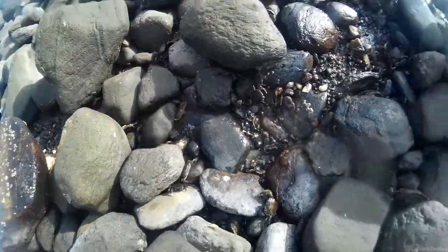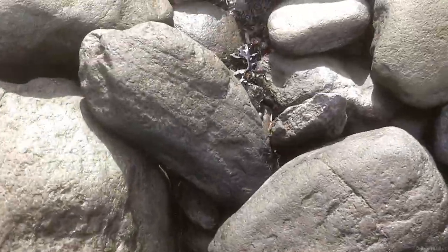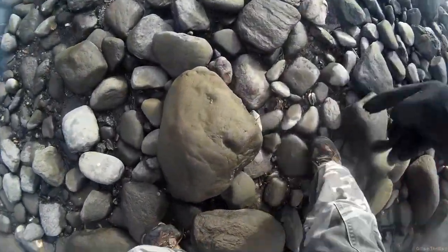To demonstrate, I'm just lifting a few rocks to see how many are under each, and there are plenty of them under each. To start, look for rocks that are on the bigger side and have some kind of crevice underneath them — these generally hold more and bigger crabs.